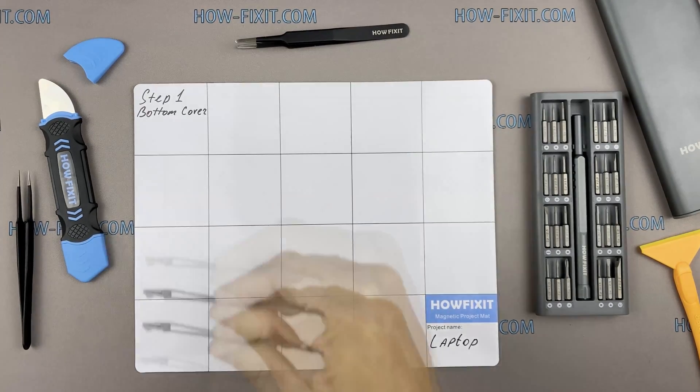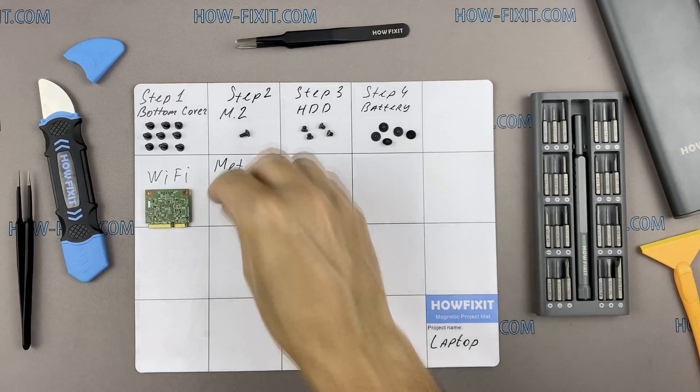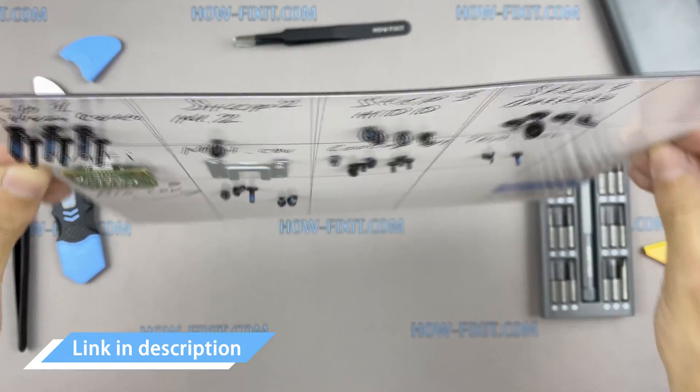Throughout the disassembly, keep track of each screw so you can put them back in the right places. This will help successfully reassemble your device, and don't worry about losing any of the screws — all of them will definitely remain on the magnetic mat. In the description I left links where to buy all the necessary tools.